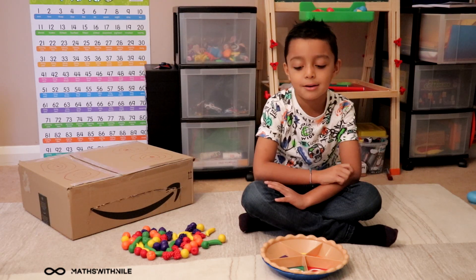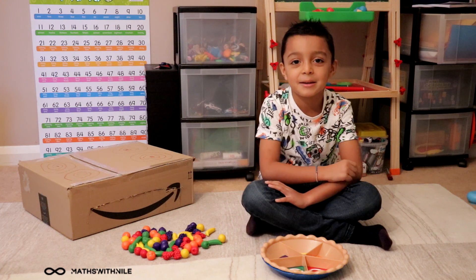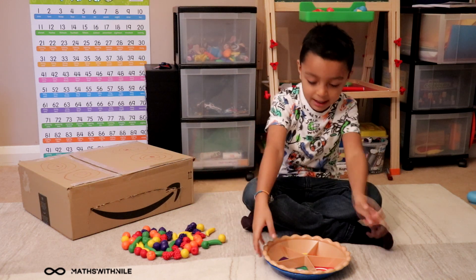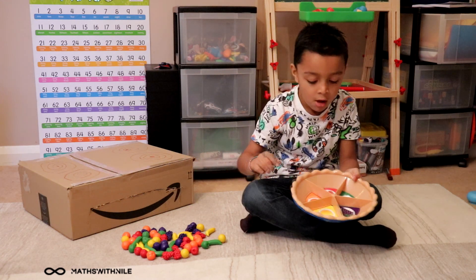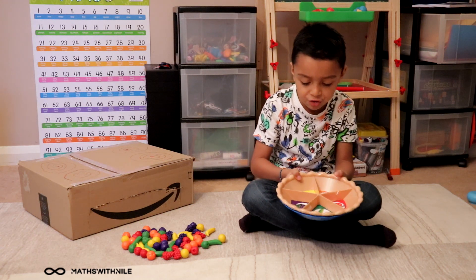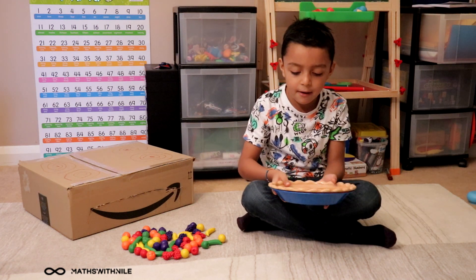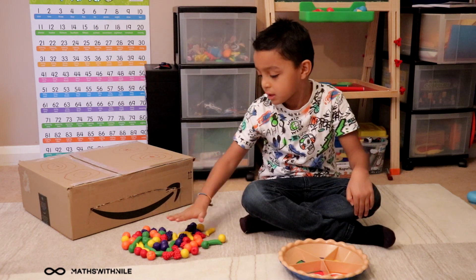Hello, welcome to Mathless Niall. Today we are going to be baking a pie with my own recipe. I got these fruits here and it has pictures of fruits. So I got apple, peach, lemon, grapes, and banana. And we got all those fruits here.